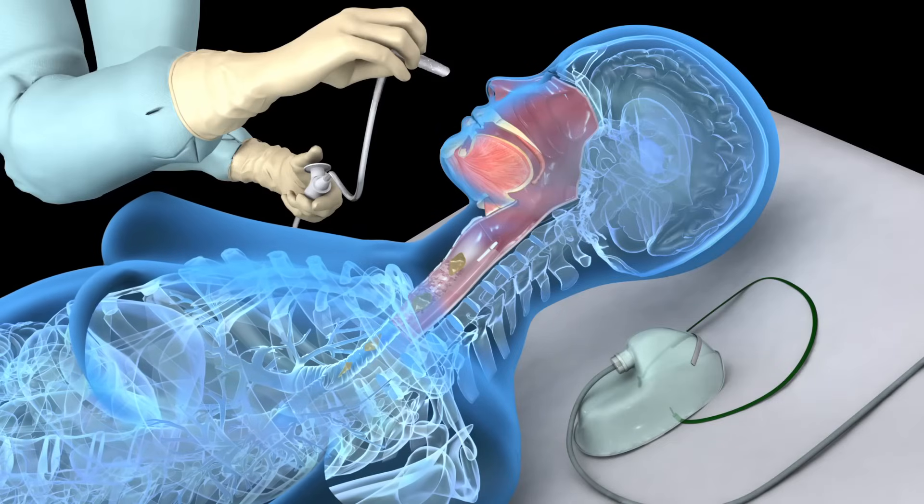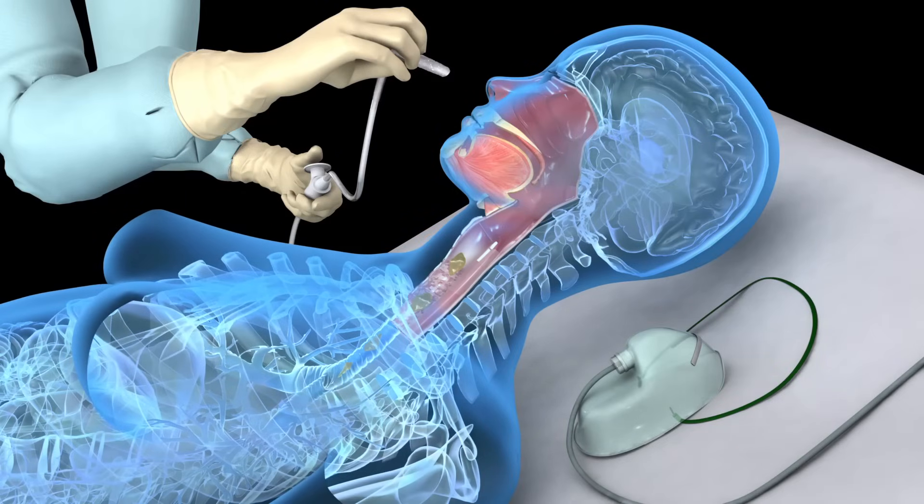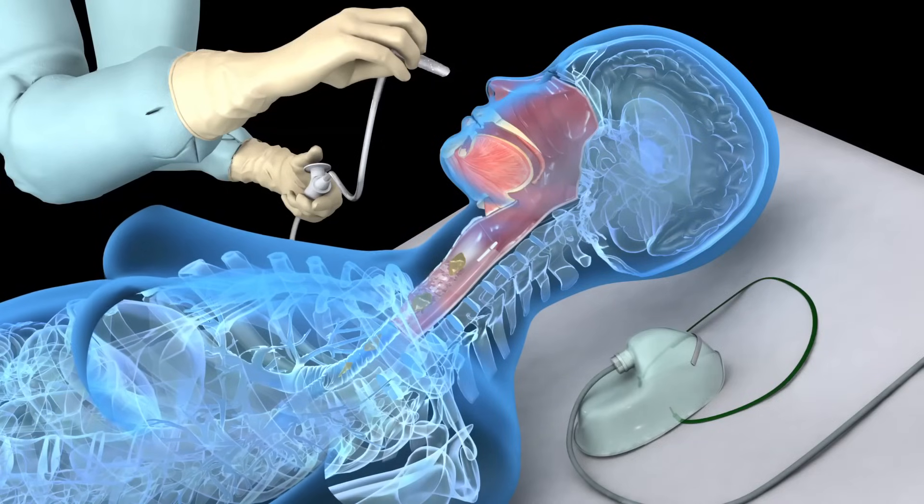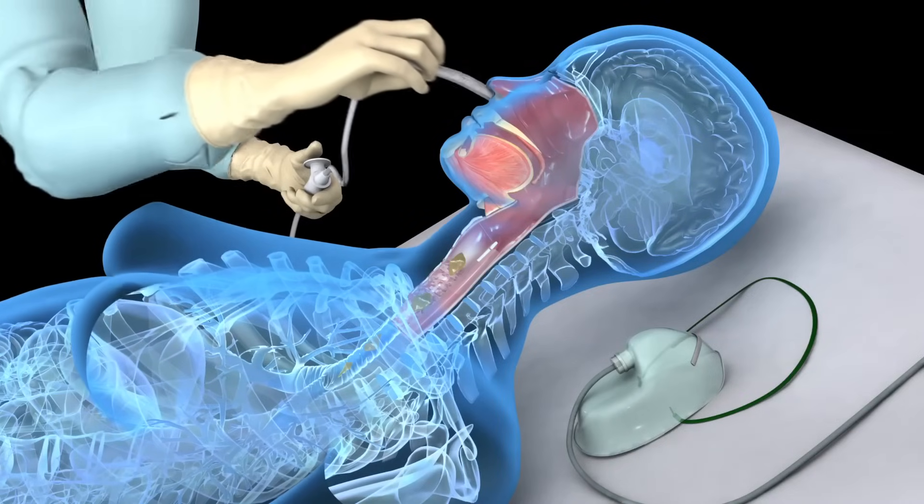As the patient inhales deeply, gently but quickly insert a well-lubricated suction catheter into one naris. Without applying suction, advance the catheter into the trachea.